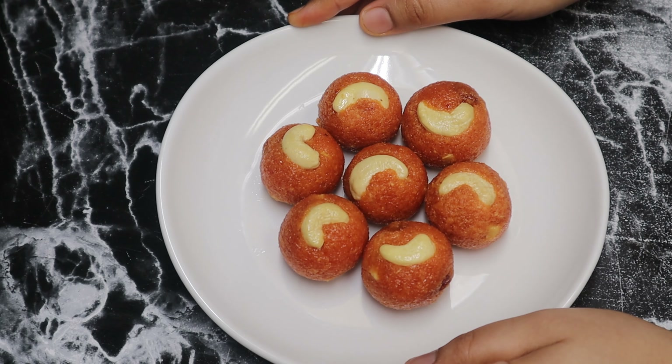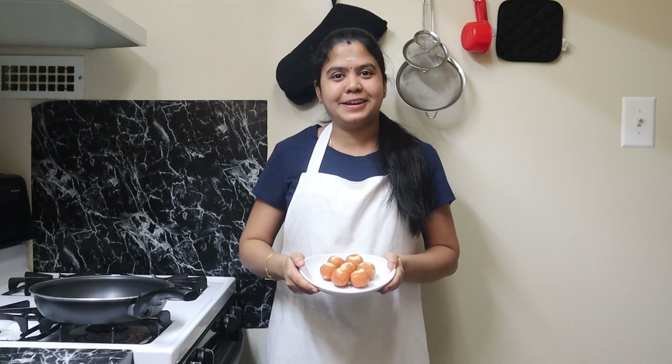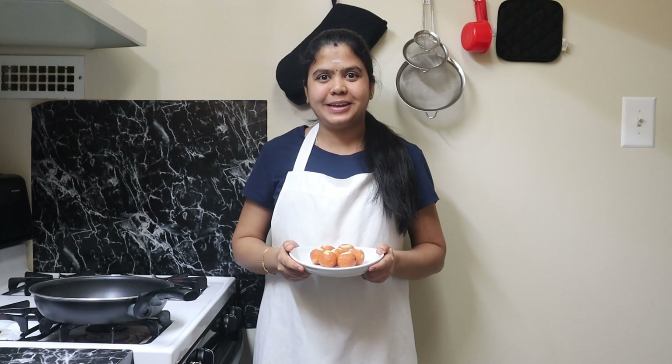If you want to try it, you can subscribe to Simple Kitchen for the next video.